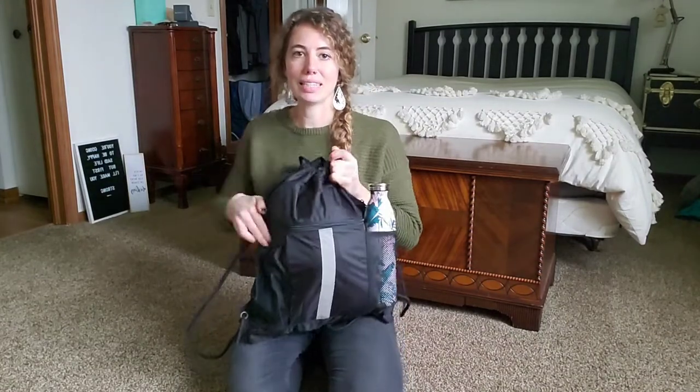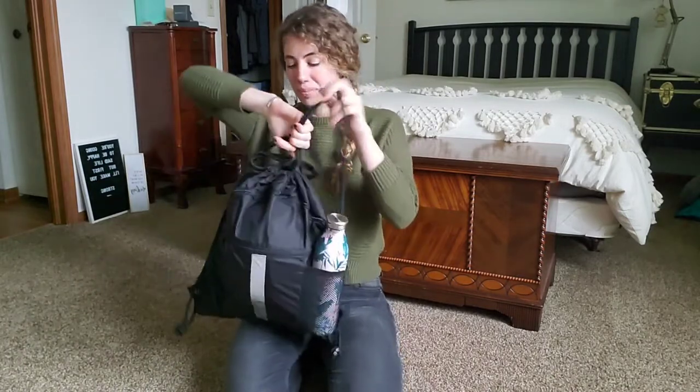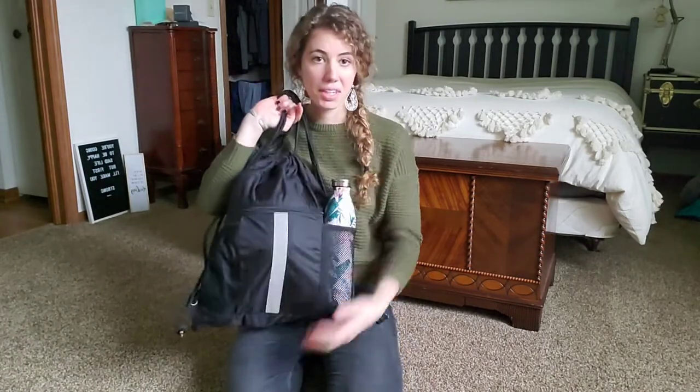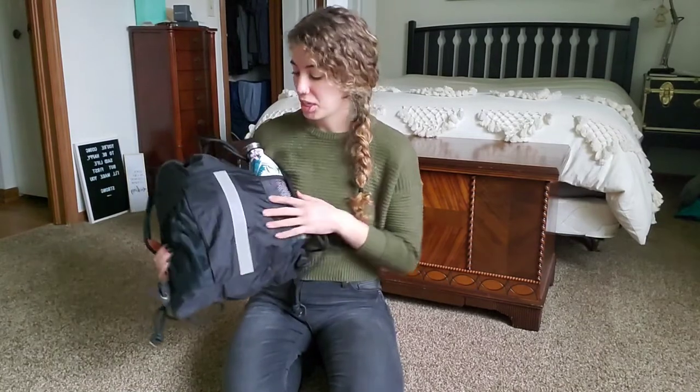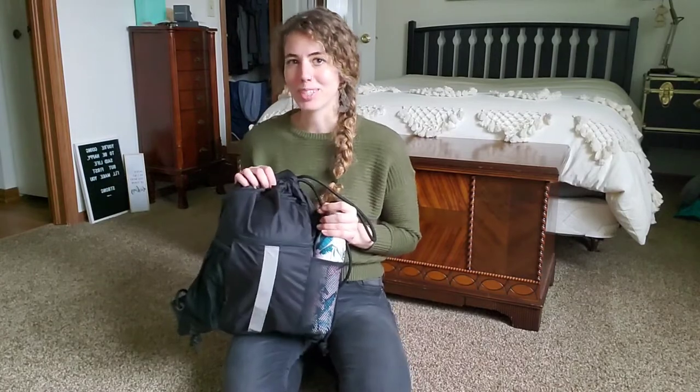Lots and lots of space — you can put more stuff in here. I think it's nice and convenient. It's great for the gym, great for outdoor activities when you just need to bring a few things with you. I think you'll like it, and I'm super excited to use it too.